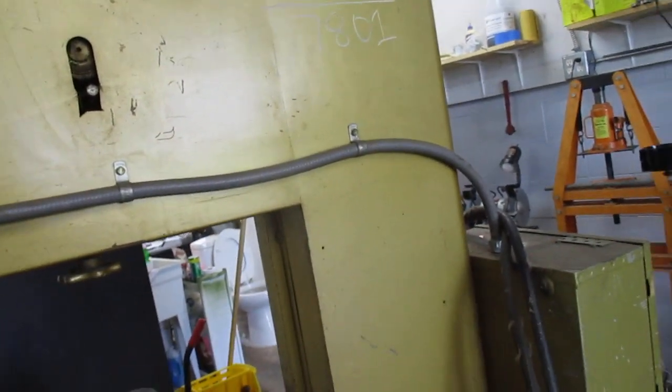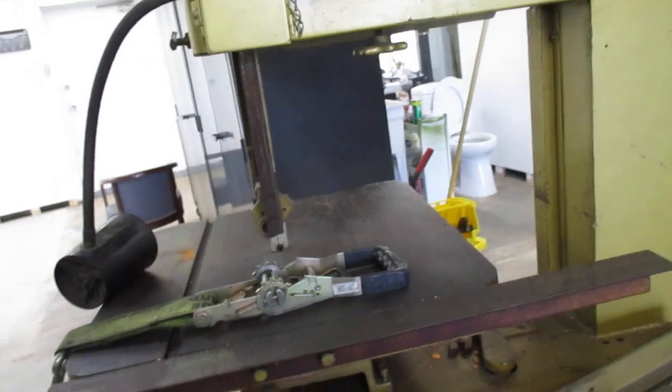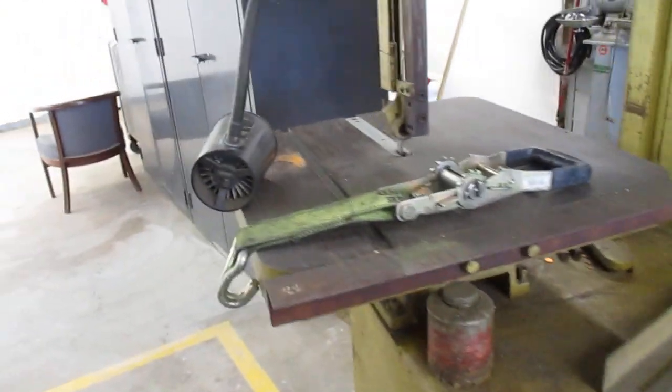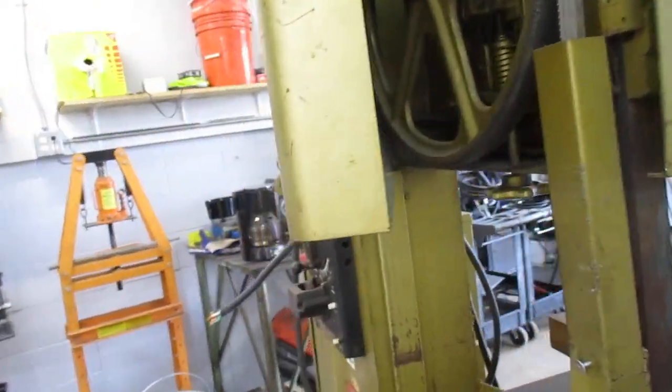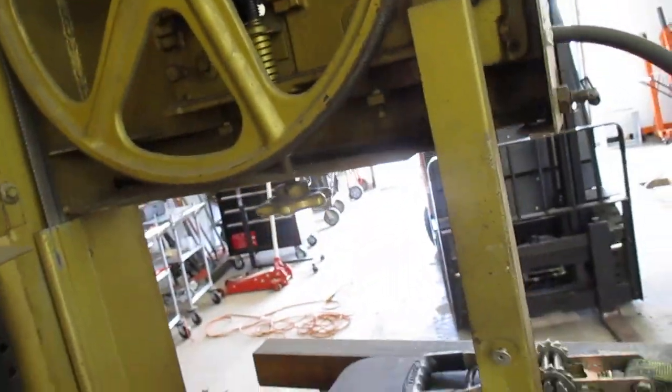Currently wired 240-volt, three-phase, and it's very heavy — that much I do know. It has a coolant system on it, non-functioning, of course.